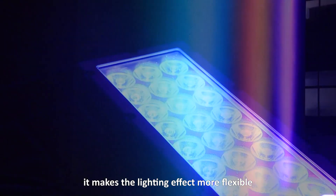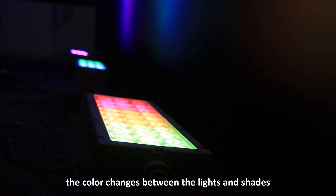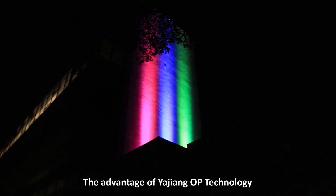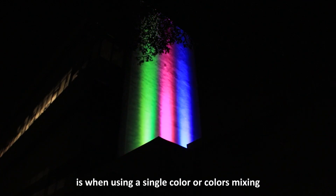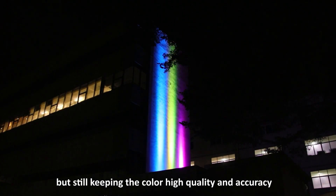The three-segment control makes the lighting effect more flexible, and the Dim4 dimming system makes the color change between light and shadow more smooth and natural. The advantage of Yajian OP technology is that when using a single color or color mixing, it can reach the maximum lumen output of the LED chips, while still keeping the color in high quality and accuracy.